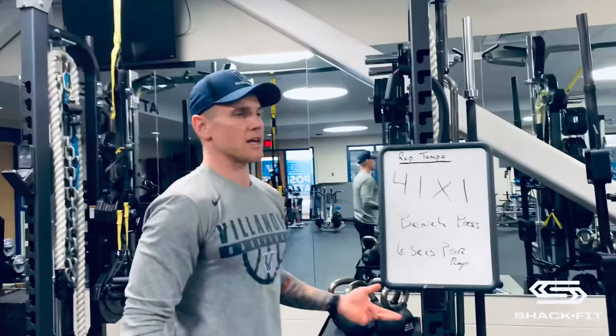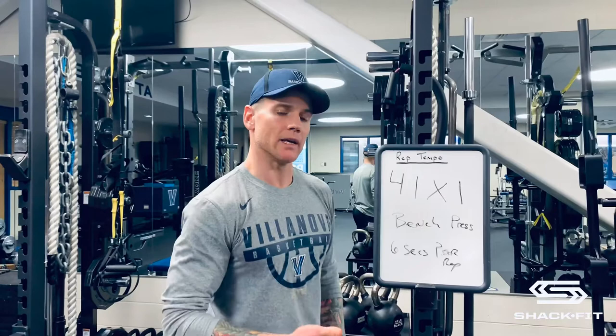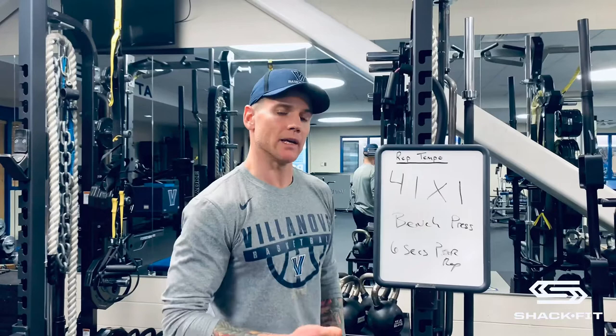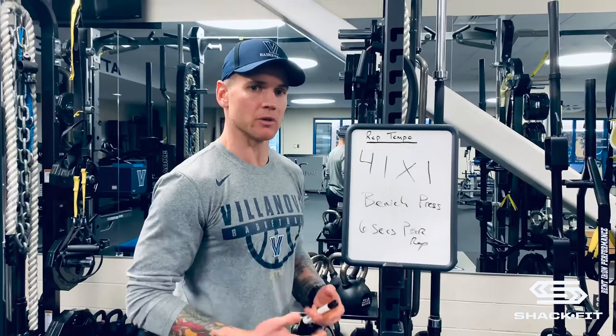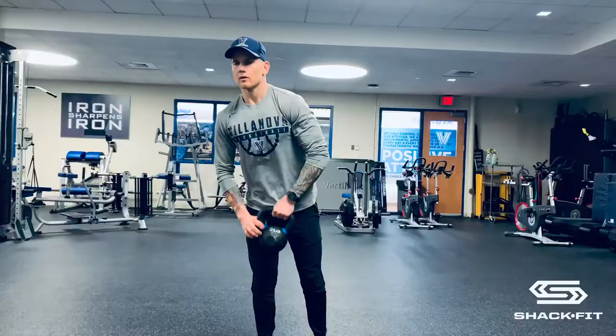So if I was to give you five sets of five — five reps per set — it should take you 30 seconds per set. That's important because in the program we're trying to get you stronger. You want to complete each set in 30 seconds or less. Anything higher than 30 seconds and we're looking at more muscular endurance and hypertrophy, which means muscle growth.